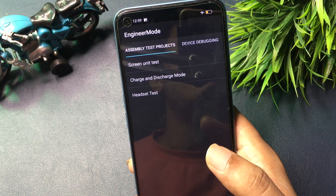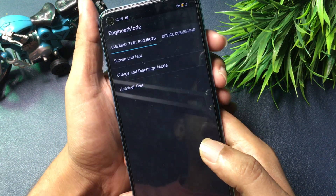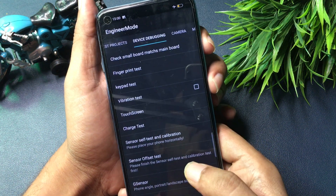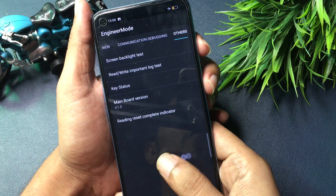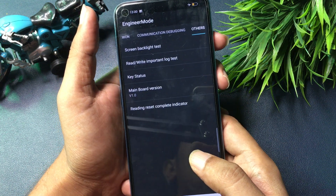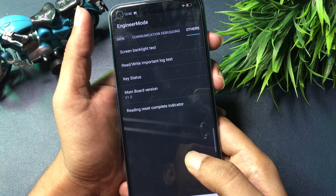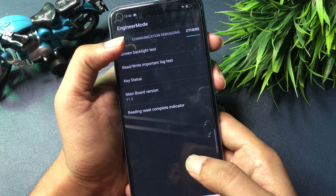On the Engineers Mode page you will get three types of options, but you don't have to select any of them. Simply slide your phone to the right side until you reach the 'Other' section at the end of the slide. You can see there are five types of options on this page.